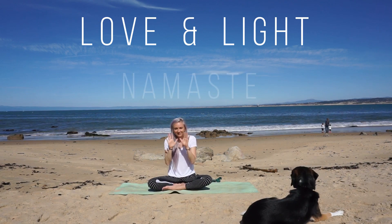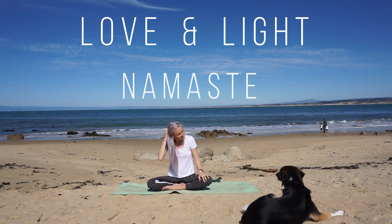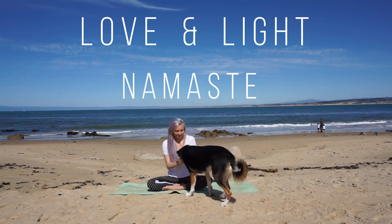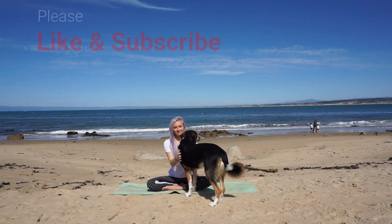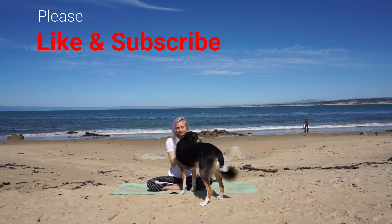So happy to have you join me today. I hope you feel amazing and in tune with your body and mind. I look forward to seeing you soon. If you haven't yet, subscribe to our channel to get the latest yoga love each week.